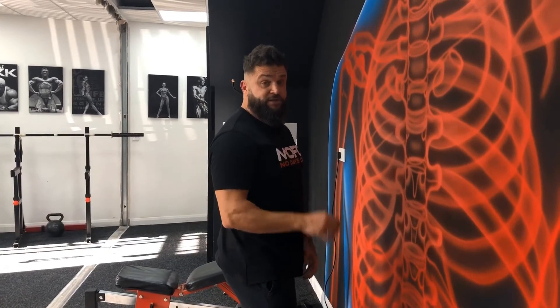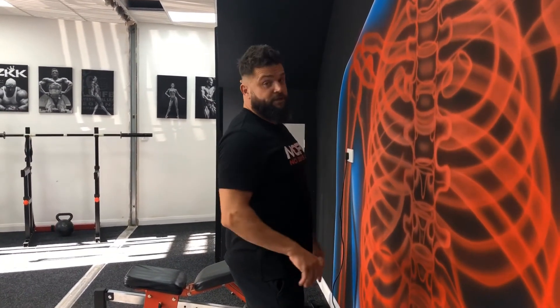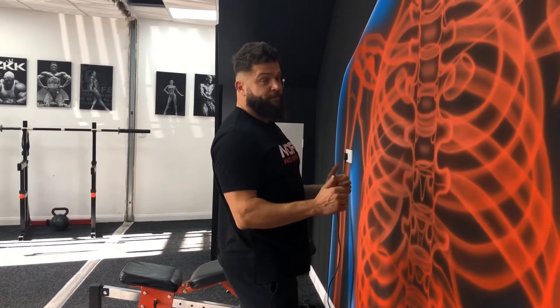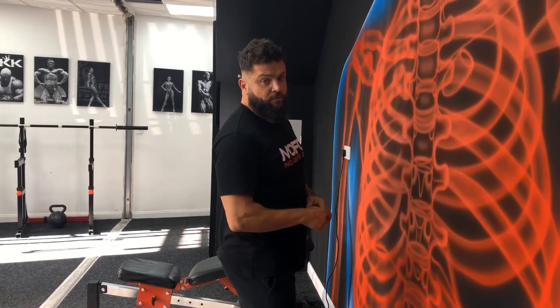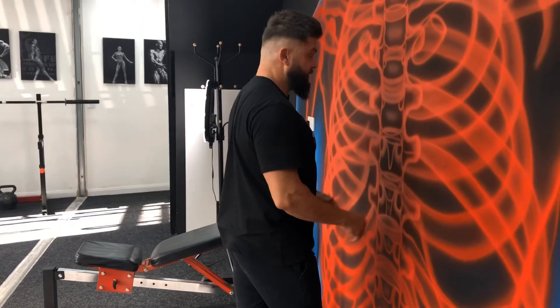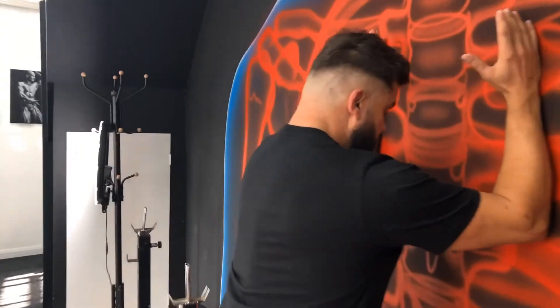The beauty of this exercise is you don't need a foam roller. We've done wall slides before where you had to position the foam roller on the wall, and nine times out of ten you spend more time worrying about the foam roller than what you're actually doing with your shoulders. So this is our staggered stance — one foot in front of the other — forearm wall slide.